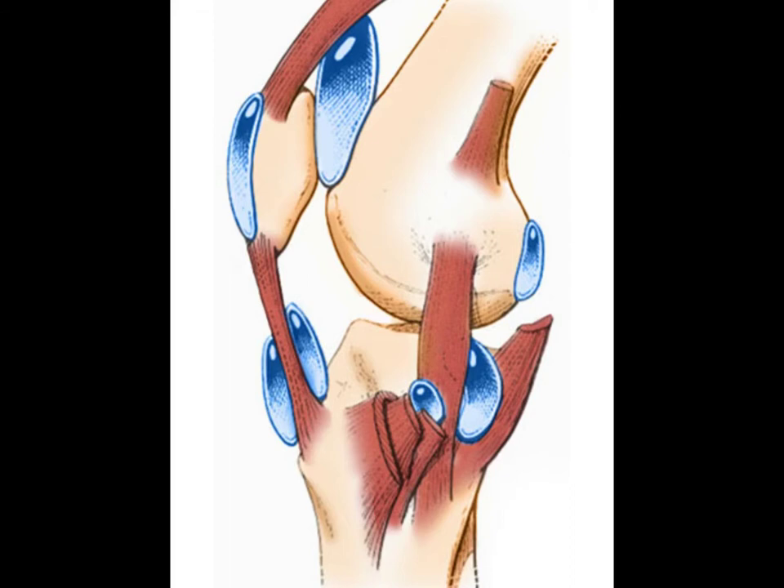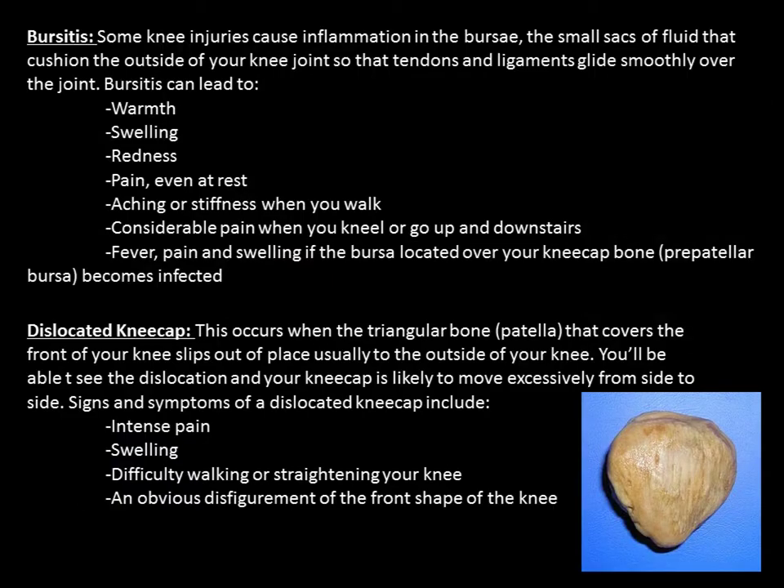Bursitis — some knee injuries cause inflammation in the bursa, the small sacks of fluid that cushion the outside of your knee joint so that tendons and ligaments glide smoothly over the joint. Bursitis can lead to warmth, swelling, redness, pain even at rest, aching or stiffness when you walk, considerable pain when you kneel or go up and down stairs, and fever, pain, and swelling if the prepatellar bursa becomes infected.